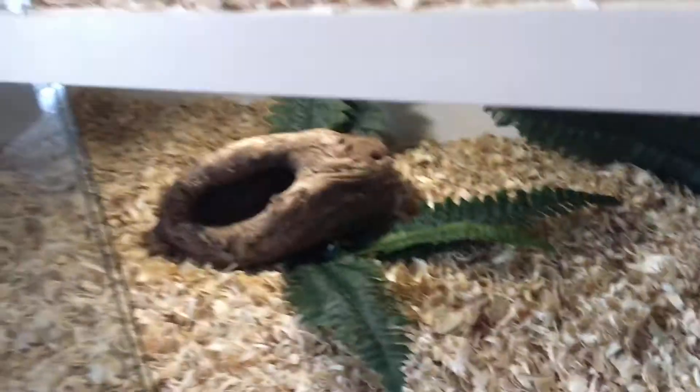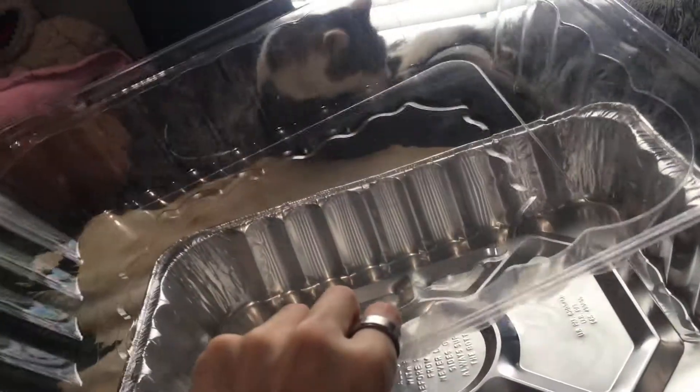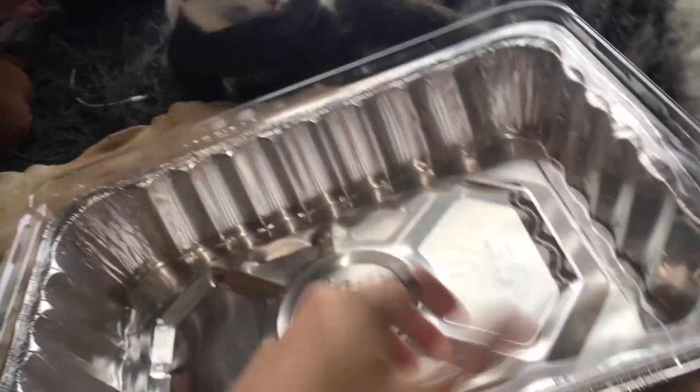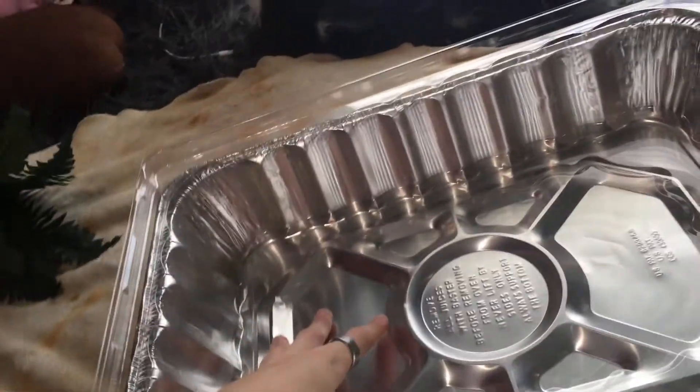Now that I have the fake plants in there and a wooden tube for lots of enrichment and for them to curl around on, this is the big water dish I'm going to use. The water actually goes into the plastic and the metal is there so it'll help keep its shape. And it's big enough for them to drink and soak their bodies in.